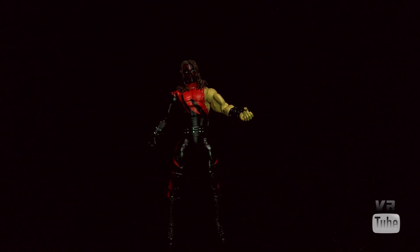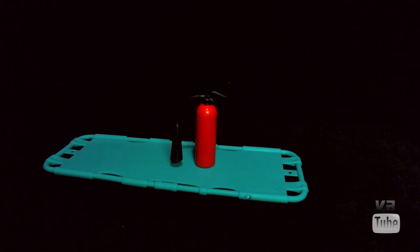Kane comes with a couple of accessories — a fire extinguisher and a very bright blue stretcher. These are really just kind of garbage. I don't want them, and I doubt very many people that buy this are going to want them. They might be okay for kids, but for a collector they're not good-looking and just not very useful. A title belt or something would be better, even though Kane didn't have a title when he wore this outfit. But if you want them, they're there.